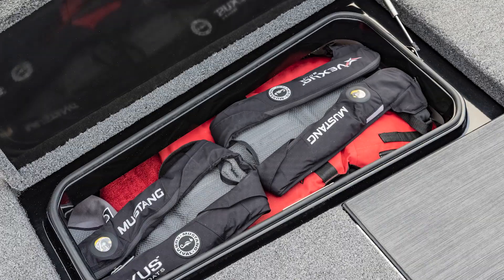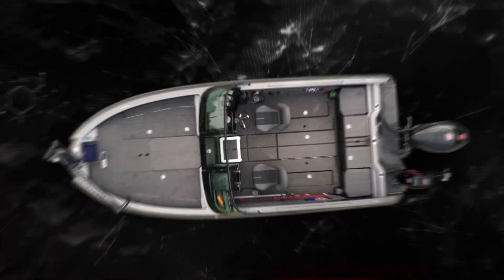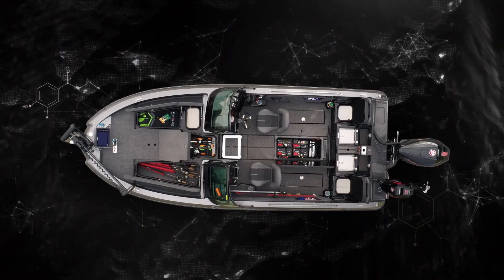We've got storage and storage and storage. There is a ton of storage in these boats.